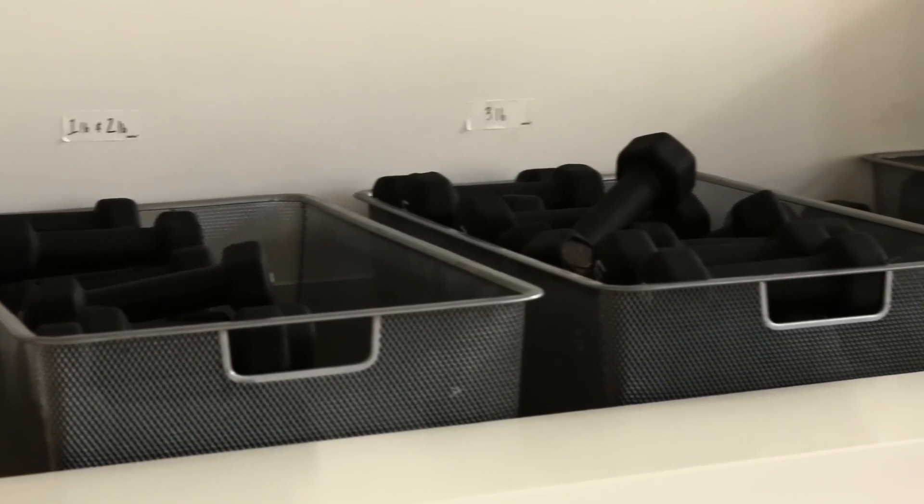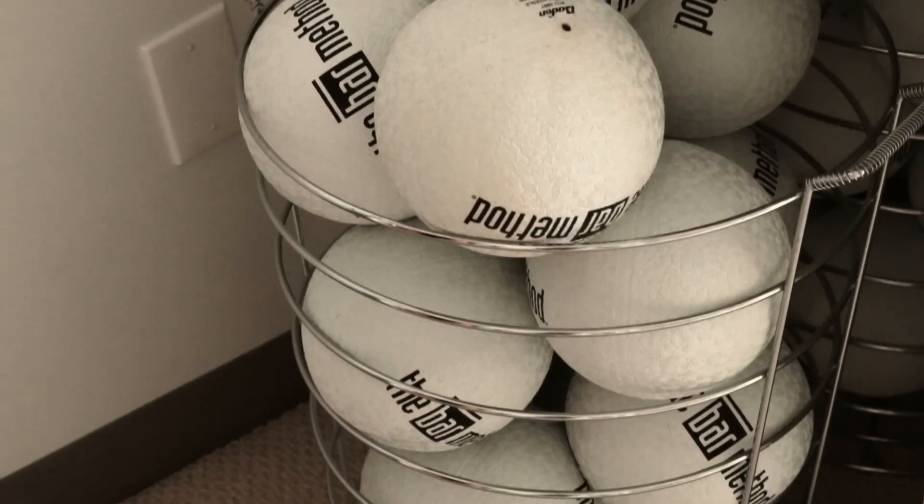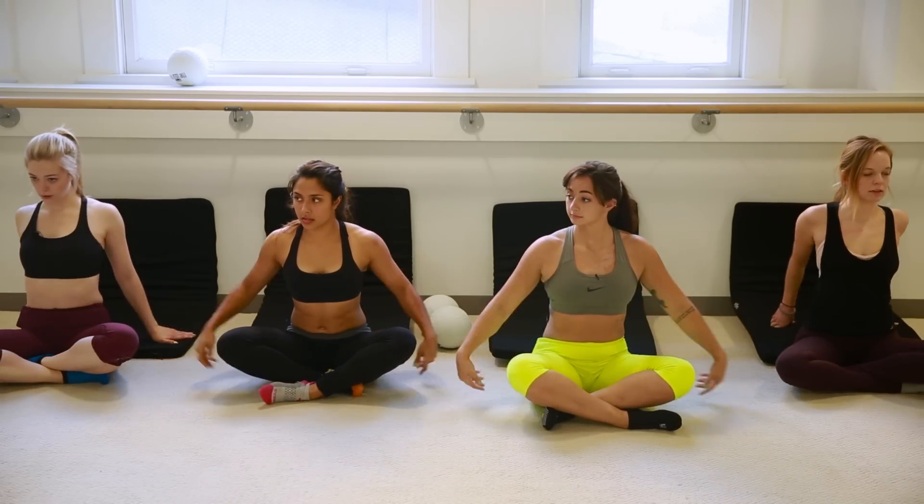Today we're trying bar method. I have no idea what a class looks like. I think that it'll remind me of dance, which is fun, but also trick me into working out, which is also fun. I feel like bar method is one of those things that beautiful girls who wear yoga pants but still look really put together all the time do. I'm not really put together.